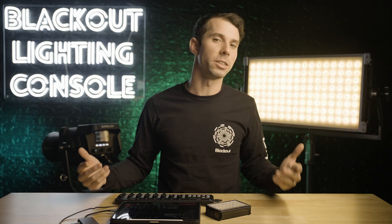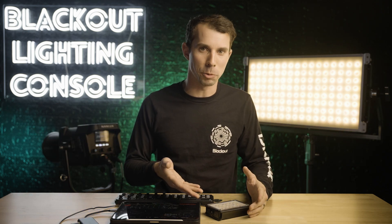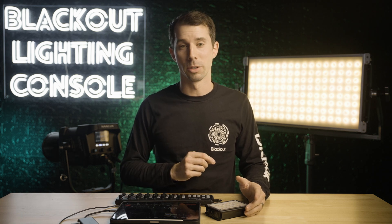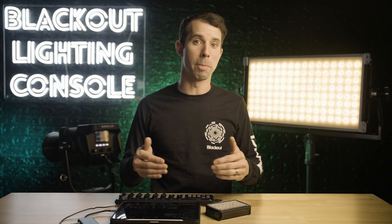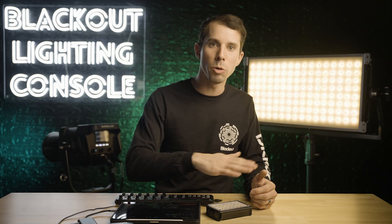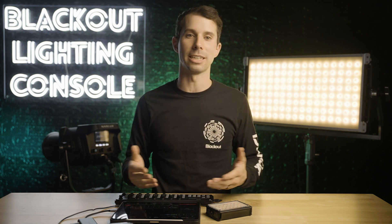But there's obviously more to DMX smoothing than just trying to trip you up. In some situations, it's critical to turn on. So let's dive into what this setting is all about. DMX smoothing is simply a way for lights to take the incoming DMX frames and create a smoother transition with what the light is capable of doing.